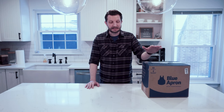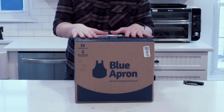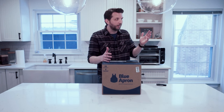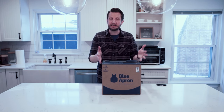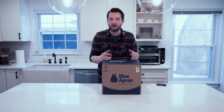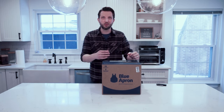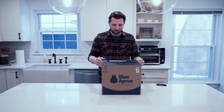Hi everybody, welcome back to Culinary Chronicles where we're on a quest to find the best meal kit service. Today I just got delivered Blue Apron. This was on my porch this morning and it's about six degrees outside right now where I live, so it was plenty cool enough. I wanted to bring it in here, unbox it with you, get all the ingredients out, see what we have, and then of course we'll cook up a few meals. But today is all about unboxing the Blue Apron.